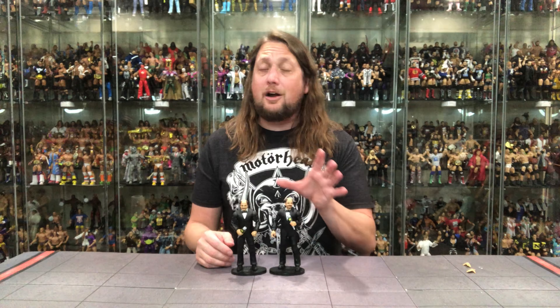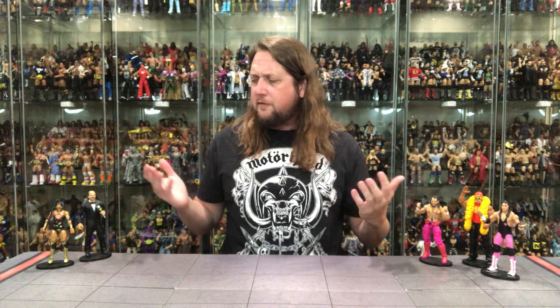Speaking of the WrestleMania Elite set — let's bring everybody out and rank the entire line from my least favorite to my favorite. Remember, this is my list, so it's 100% right — just like your list could be 100% right if you put it in the comments down below. We've got five total figures, starting at number five and working our way to number one.